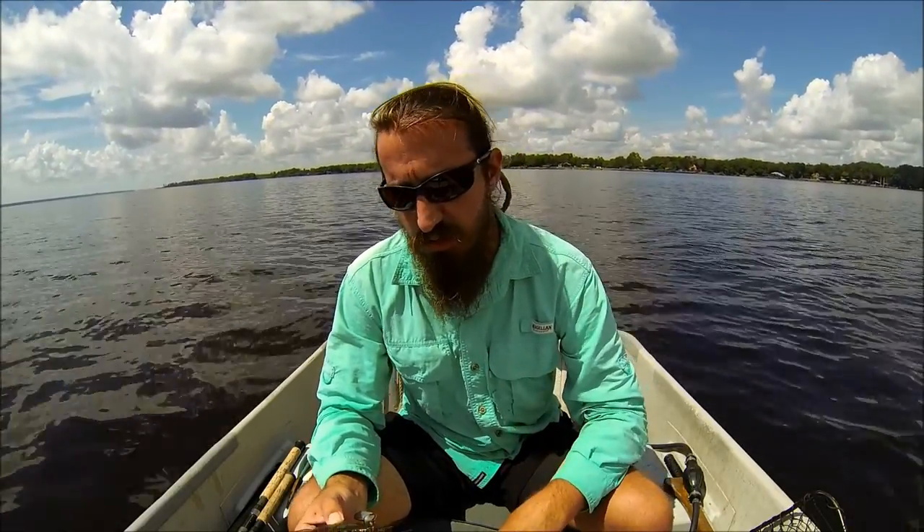Hi guys, I'm out here today enjoying the nice sunny hot weather here in Florida. I'm going to show you a little bit of the bait I'm going to be using today, how I keep the bait throughout the day for fishing, and also how to release it at the end of the day so it will hopefully survive and I can catch it and use it again another day.